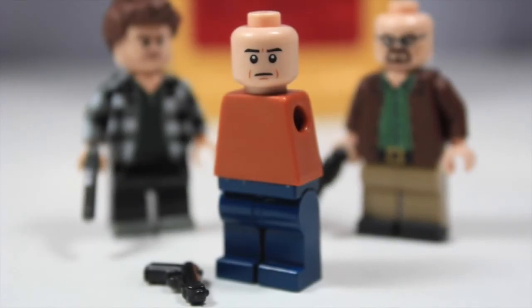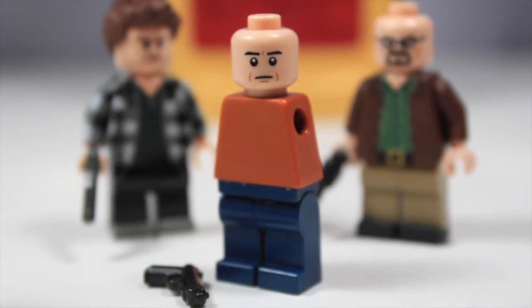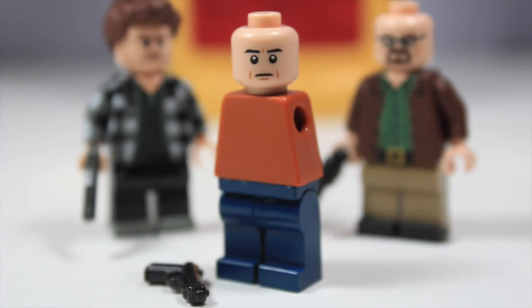Alright guys, so that is pretty much it for this video. Hopefully you guys found this tutorial very helpful. One thing I forgot to mention with Brassoing is that sometimes it can take away a little bit of the color from the Lego elements, such as this one. I was using a dark orange color and it did take away some of that — it kind of dulled it down a little bit. But that is not a big deal; it's not a huge difference from the actual color of the torso.